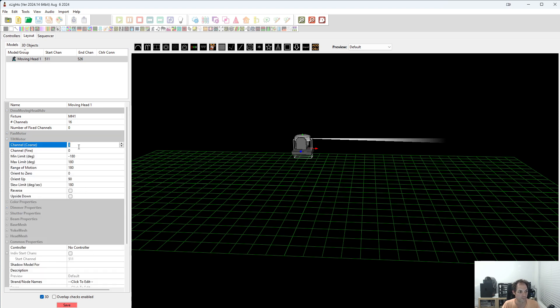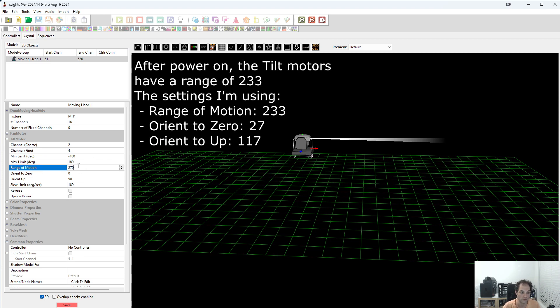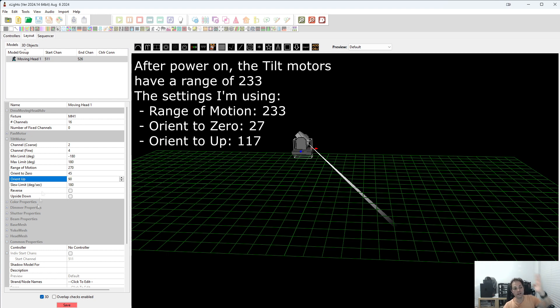So we'll go to tilt. The coarse channel is channel 2. The fine channel is 4. The range of motion on these heads is 270. Orient zero: so when you switch on the lights, they are not horizontal — they are pointing more downwards. The range of motion is 270 and you get the 180 horizontal line, which means you still have 90 left after that. So if it's divided equally, you get 45 degree angles. So our orient to zero is 45. And then to get back to orient up, you would have to go 45 back to get to horizontal and then 90 to get on top.